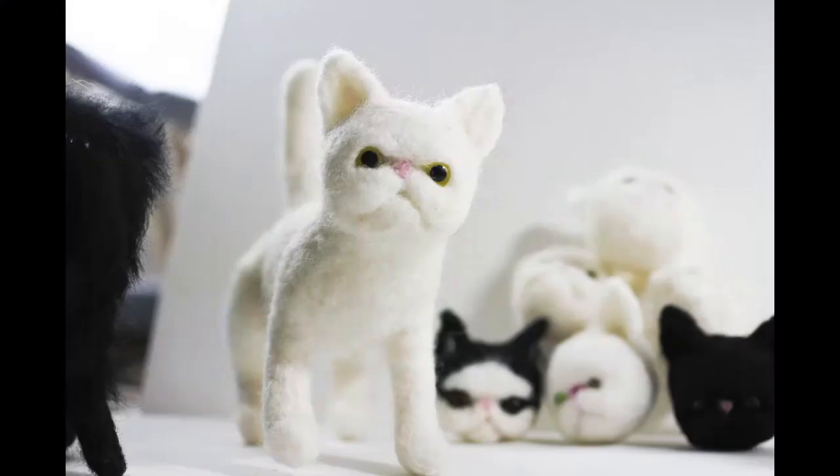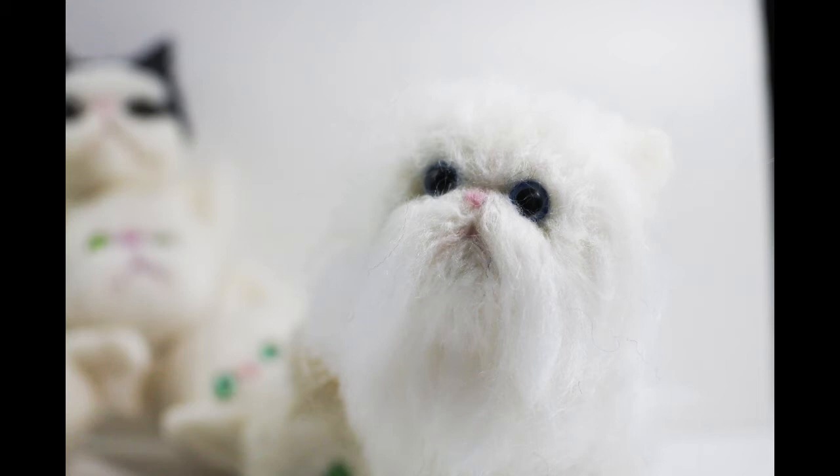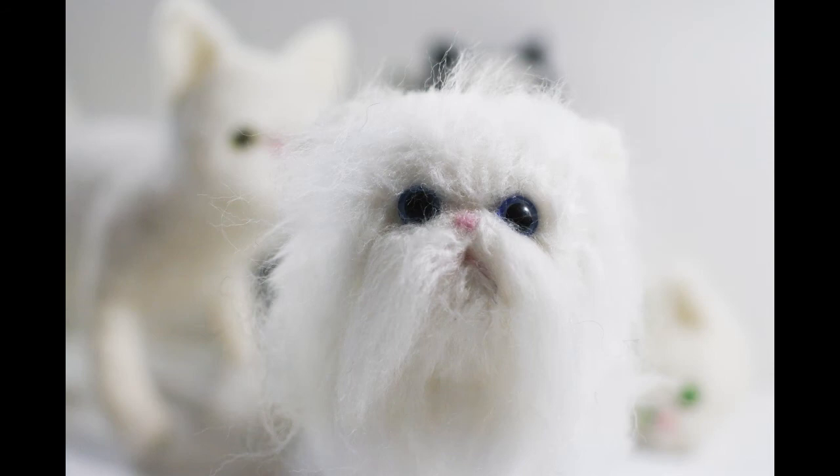Another really cute thing you can do is add long hair instead — it kind of becomes one of the more modern Persian varieties. You can make a long hair by thinking of the nose as the centre point and radiating the long fibres out from that centre point. Then add two pinches of long fibres for that moustache going from the centre of the nose outward. Add a little felted nose on top and it's actually quite adorable.